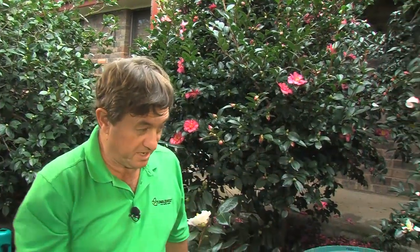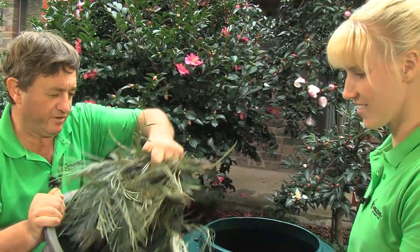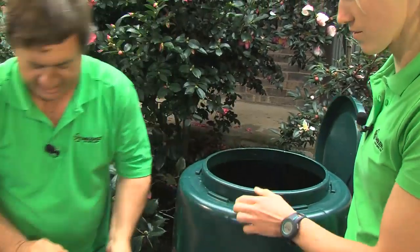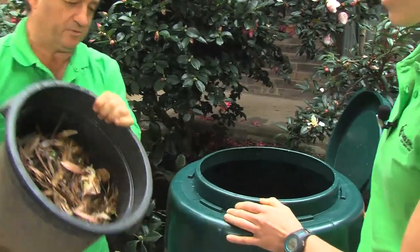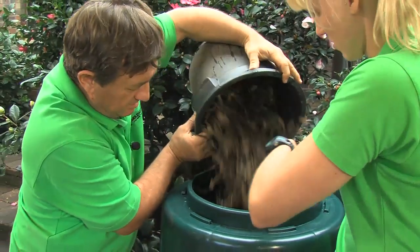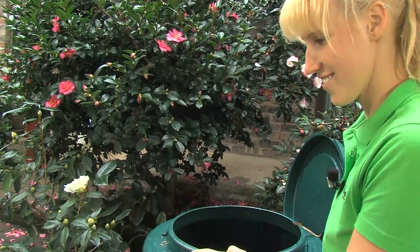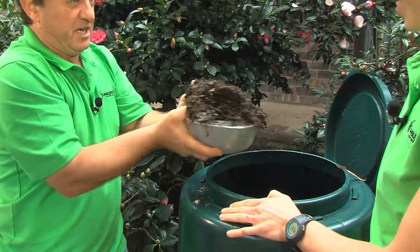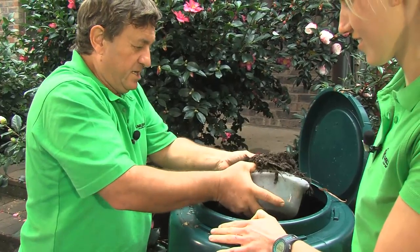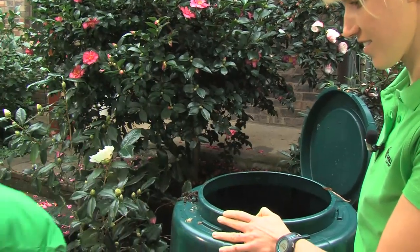So to fire up the compost tumbler, lid off. I've got some grevillea prunings here — it's a nice fibrous material to go down the bottom to give us some air at the bottom of the bin. Got some leaf litter as well. That all goes in, and we've got some finished compost here because that contains all the microbes that activate the composting process — all the fungi and bacteria that live in the compost heap. We'll just put a couple of scoops.